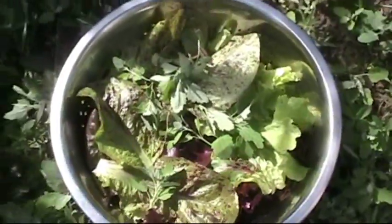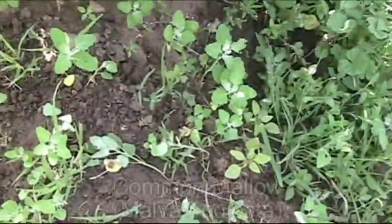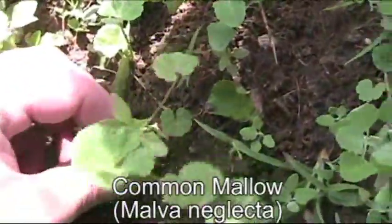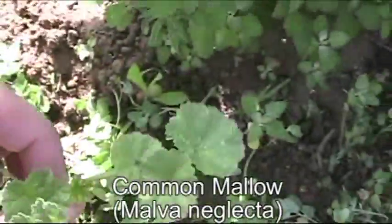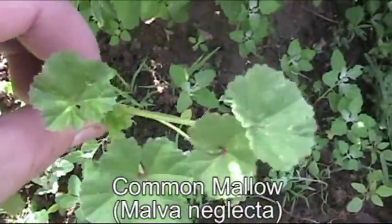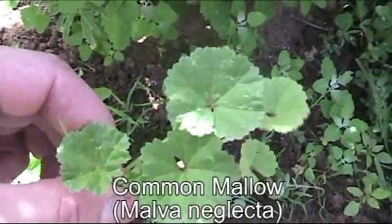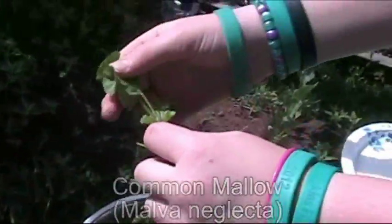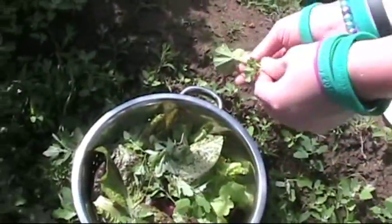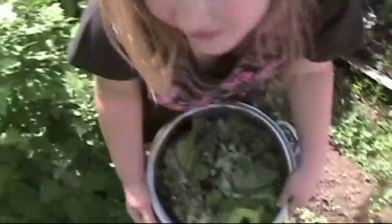So we added some lamb's quarters — I showed you that on an earlier video if you wanted more details on that one. I also earlier showed the mallow plant. It doesn't have much flavor, but you can also add the young mallow plants in with your lettuce. Pick those leaves off and throw the root away. Throw them in there.